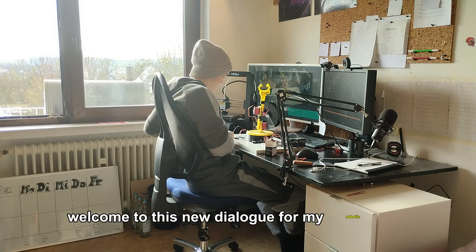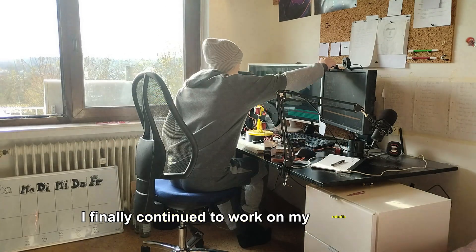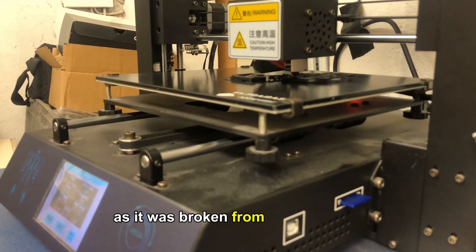Welcome to this new devlog for my robotic arm. This week I finally continued to work on my robotic arm. I first needed to fix my 3D printer as it was broken from the last video.